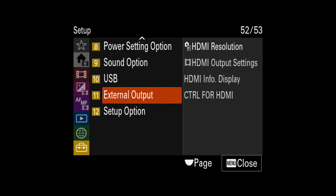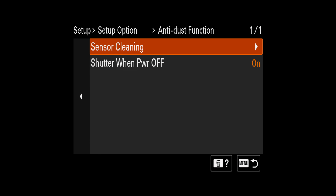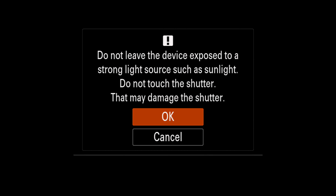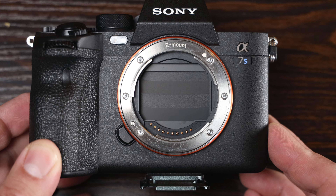If you scroll all the way down to Setup and go to number 12, Setup Options, you'll find the third setting: anti-dust functions. You still have your sensor cleaning — I think that was already there — but now you have 'shutter on power off.' This is huge. If you enable it, when you turn off your camera the shutter will go down and protect the sensor. It's not instant like Canon cameras — it takes a little bit of time — but it does go down and protect the camera.